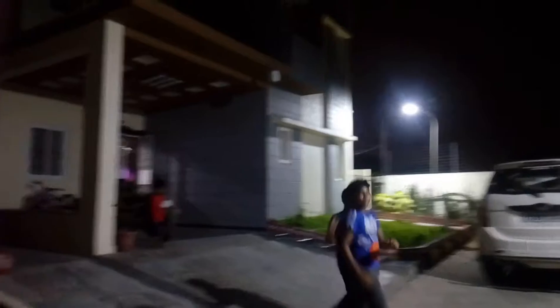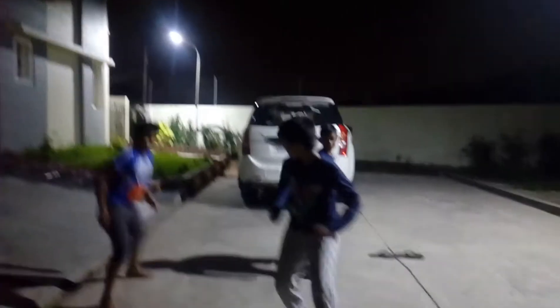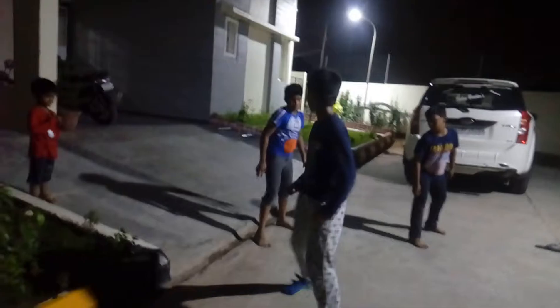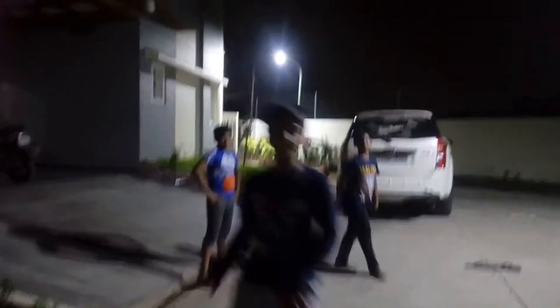So now I am going to demonstrate the scorpion kick and hand touch. Starting with the scorpion kick. This is the scorpion kick.